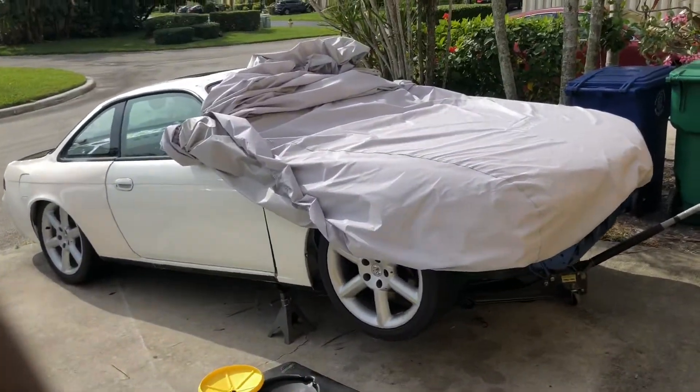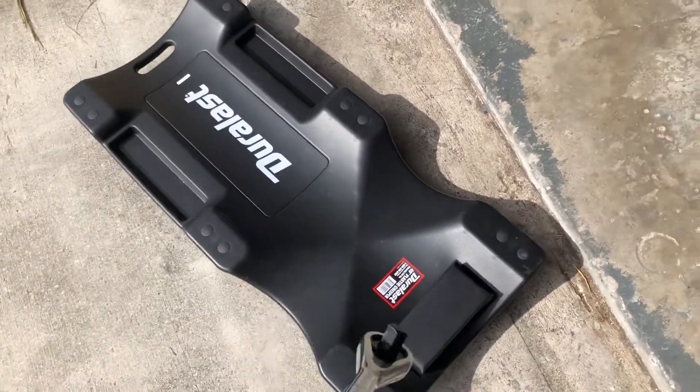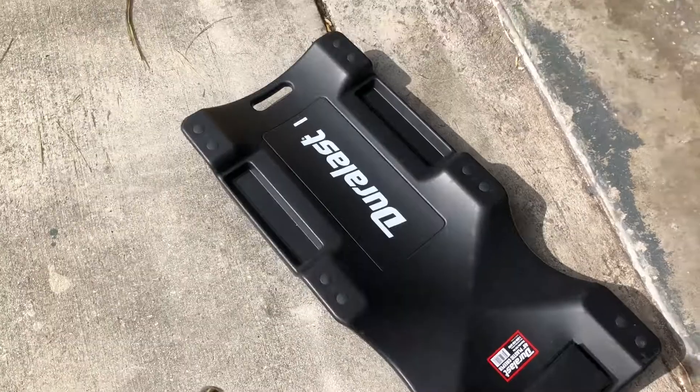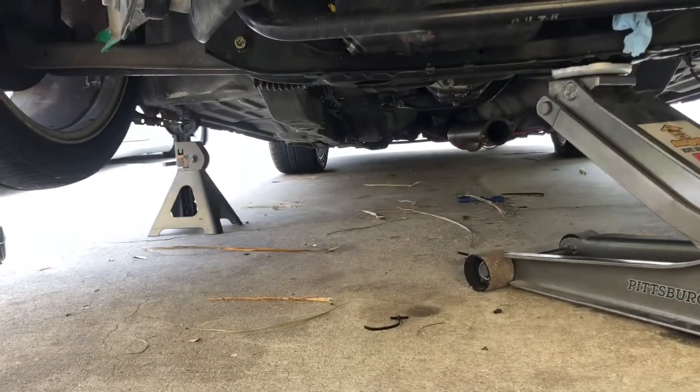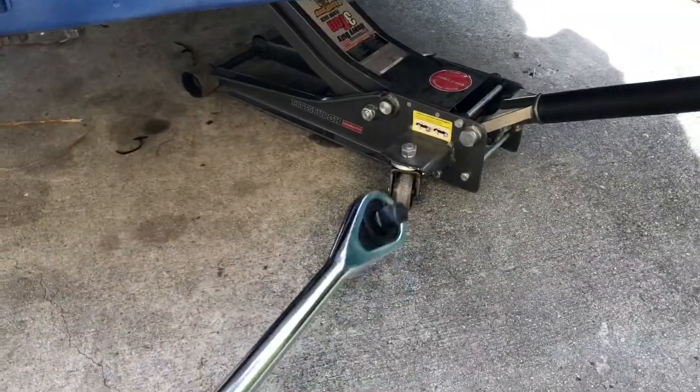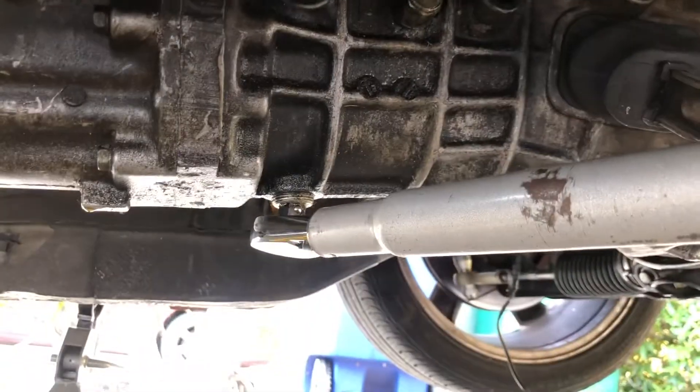I got the car jacked up and I got this creeper I bought from AutoZone - first time using a creeper, it's a weird feeling, but I'll see how I like it. We just gotta get under there and loosen that drain plug with our half inch.